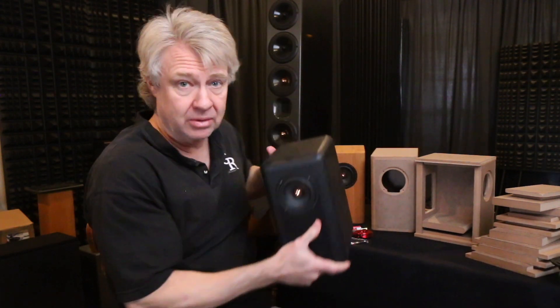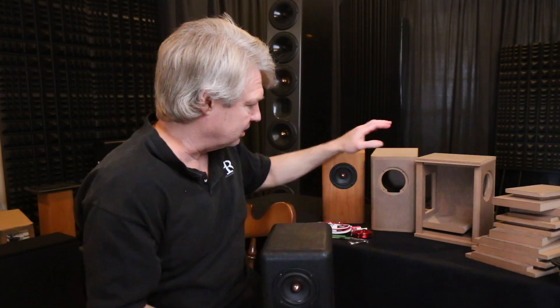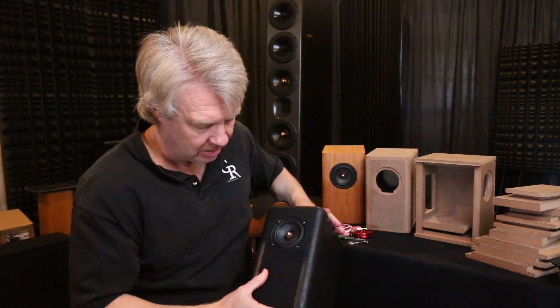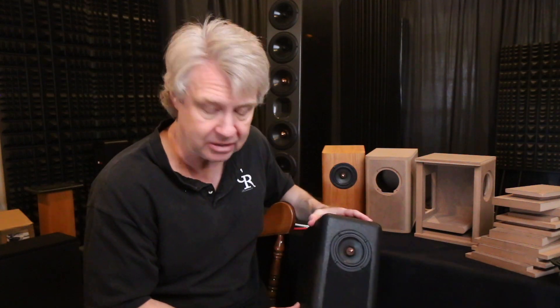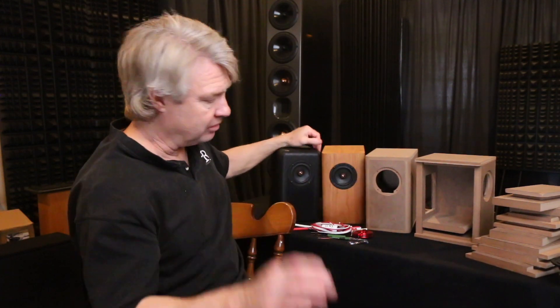This one was built by Hobbs, who works for us and also built out a pair — this is one of the pair we've been listening to. It's this same flat pack with the top edge rounded off, roller coated in Duratex. He also taped off a section and did a really deep flat black versus a more semi-gloss on the sides — pretty cool look. You guys can get creative and do anything like that you want. We're also going to offer some of these things completely assembled, finished and ready to go.